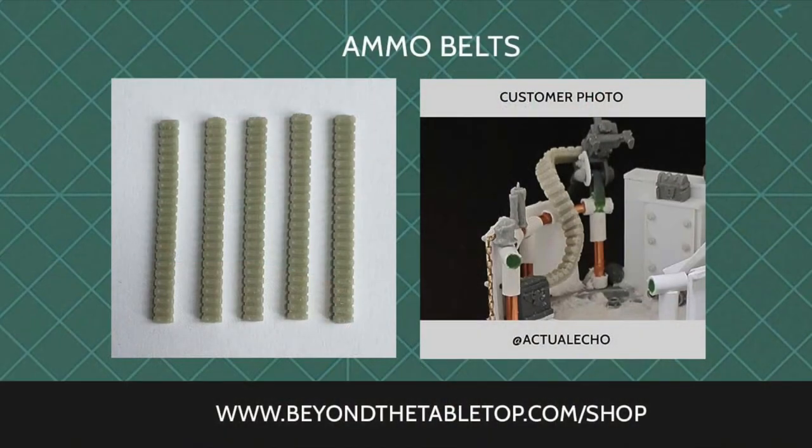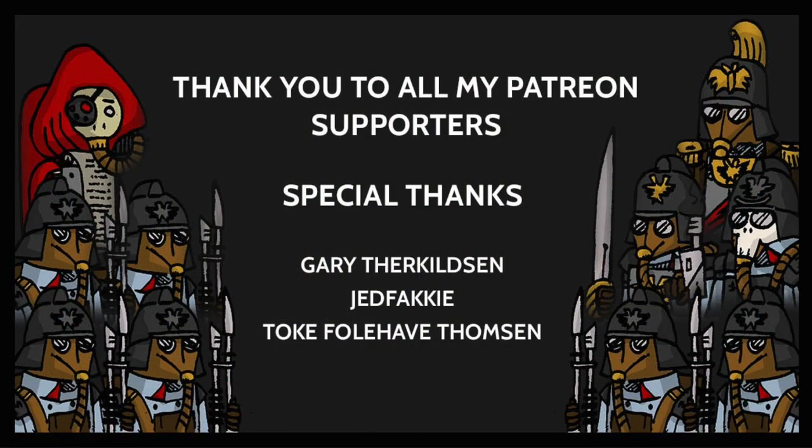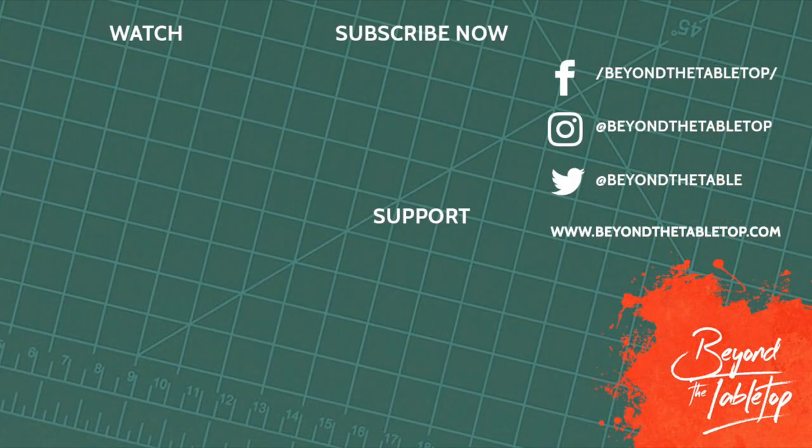If you'd like to get hold of the ammo belts featured in this video you can get them from my store at beyondthetabletop.com/shop where I sell a bunch of resin conversion kits. A huge thank you to my Patreon supporters — if you'd like to support the channel you can join over on Patreon or use my Element Games affiliate link and promo code when buying Warhammer products; links are in the description. The next video will be out in a few weeks. You can subscribe and hit the bell icon for notifications. Feel free to follow me on Instagram, Twitter, and Facebook for regular updates, and if you're interested in more Ink28 conversions there's a playlist in the top left corner. Until next time, take care.